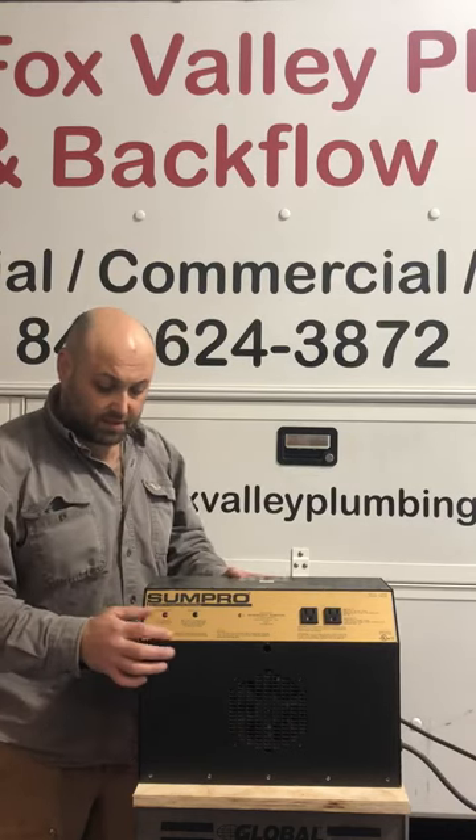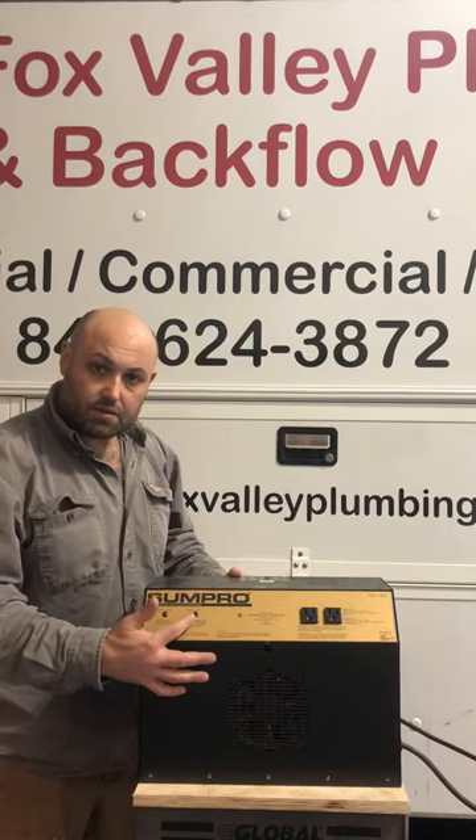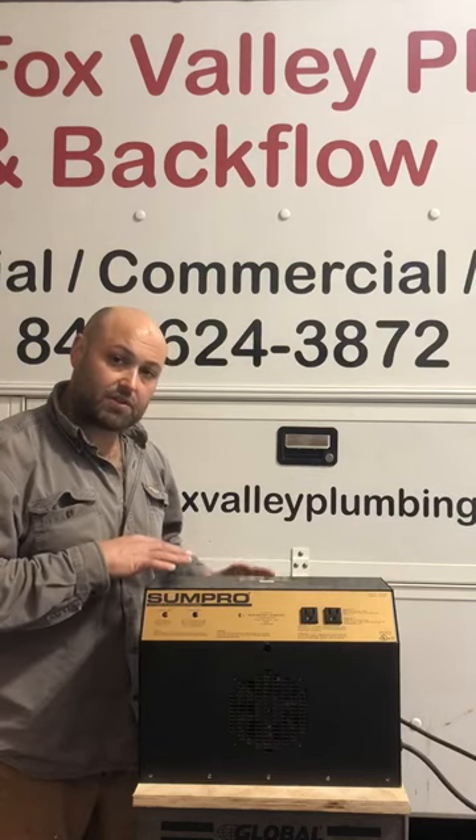A lot of you have these units and you see these lights not acting correctly. So the green light — the charging light — if it is continuously staying on, that means the batteries are not sufficient in the unit to run it.